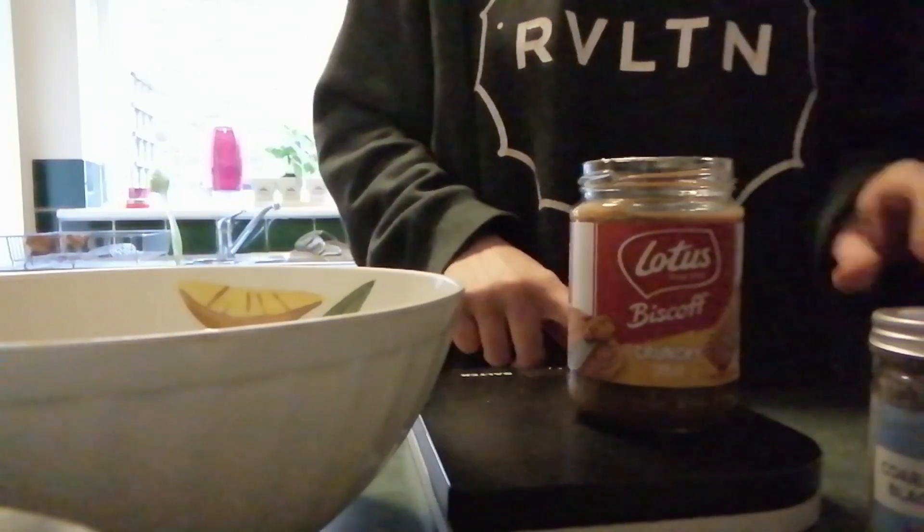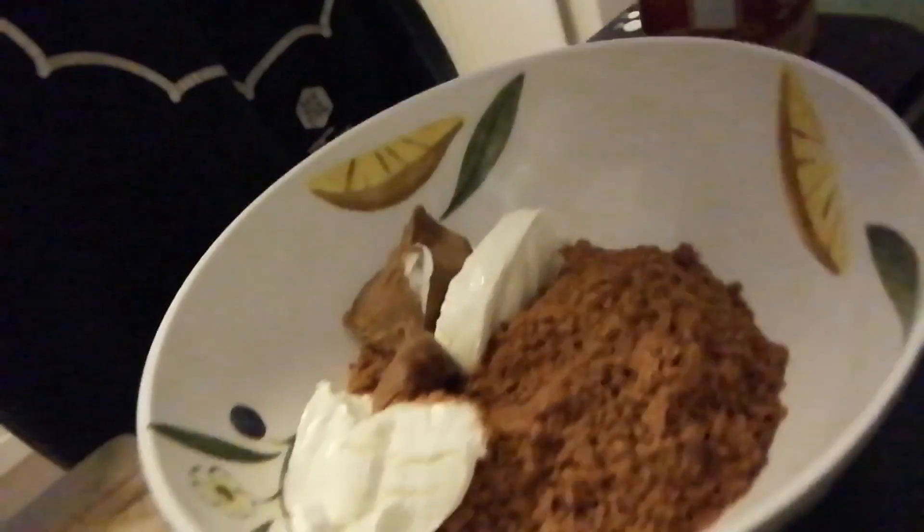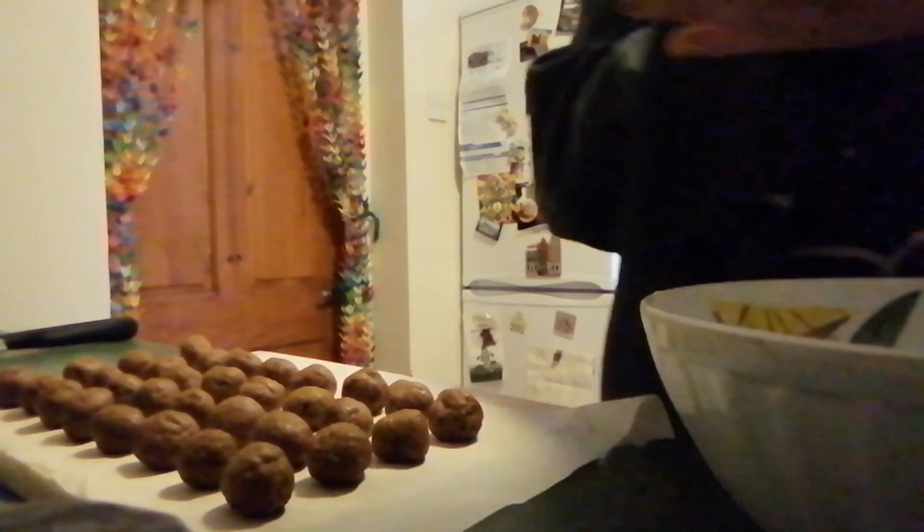Then add 40 grams of your biscoff spread to the crushed biscuits and cream cheese, and mix it all together. You want it to come together like this — you'll be able to pick it up. Then roll it into balls using a teaspoon measurement, making as many as you'd like.